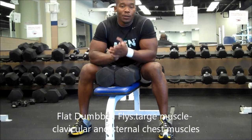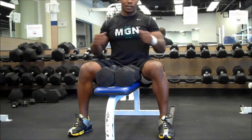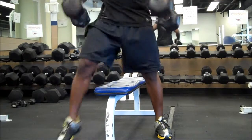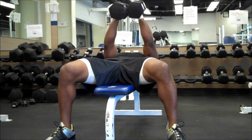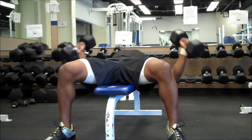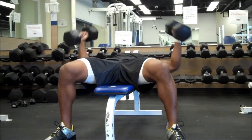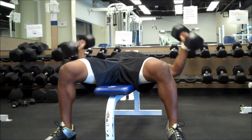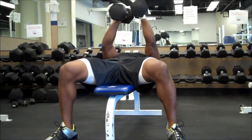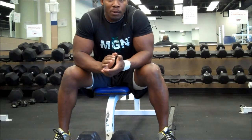We are now on to dumbbell flies. One thing you want to make sure you do — if you start getting heavier with the fly, you've got to make sure you watch your elbows and your shoulders. It's a really easy way to get injured. Make sure as you get heavier your arms are going to have to start coming in a little bit if you do those flies. I've got some 50-pound weights right here. Right there is your dumbbell fly.